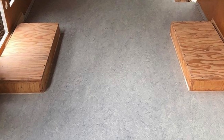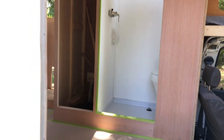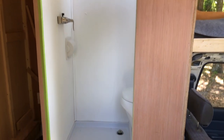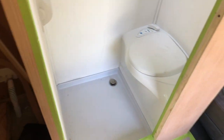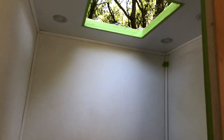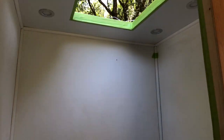Big updates since the last video: the bathroom is probably 90% done. We have our shower pan with the Thetford toilet in place. We still have some trim finishing to put up that's not permanently installed yet. We've got LED lighting on dimmer switches in here, an exhaust fan, and this FRP bathroom paneling available at your local hardware store - it's waterproof and pretty nice stuff.